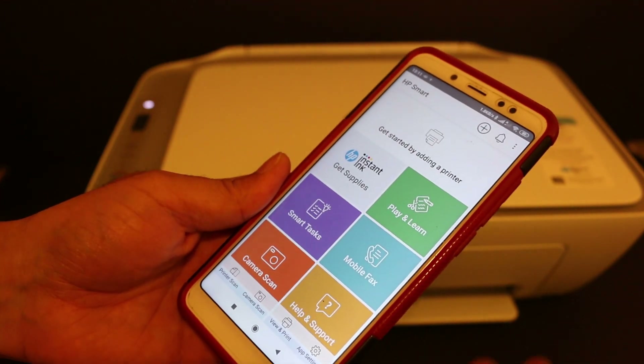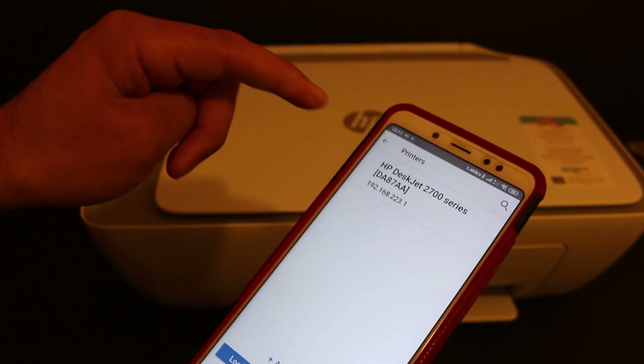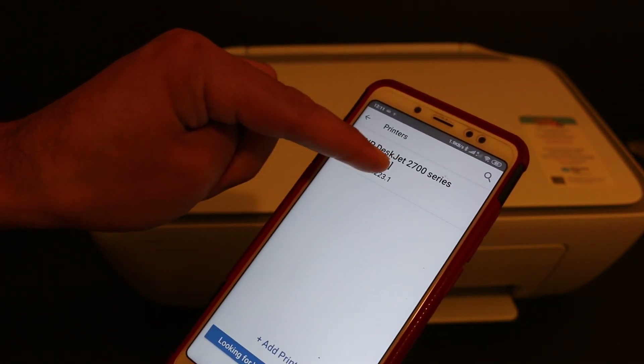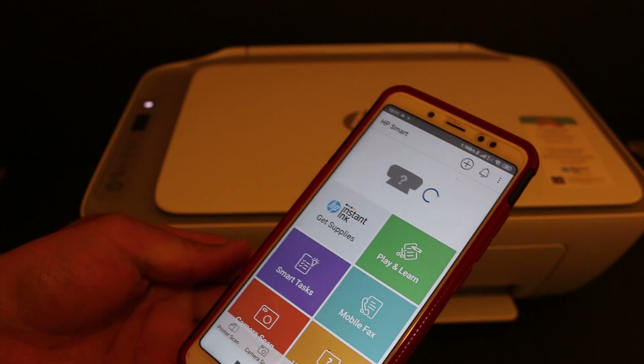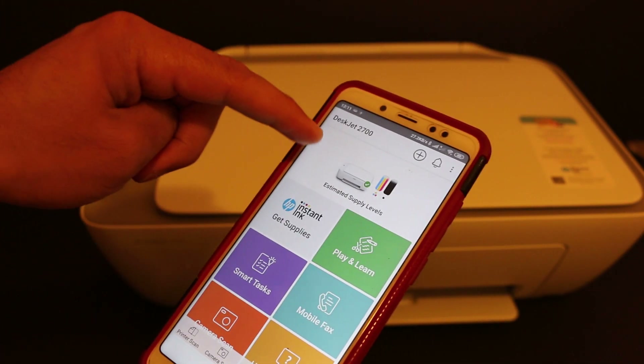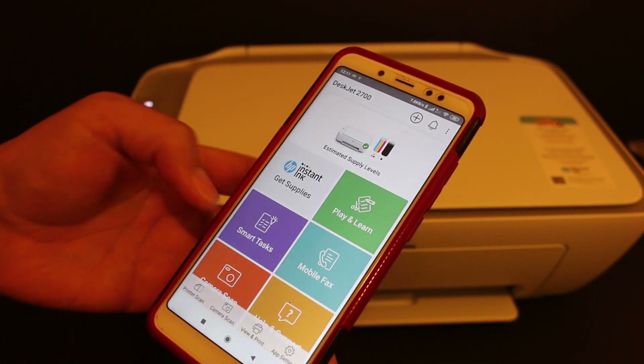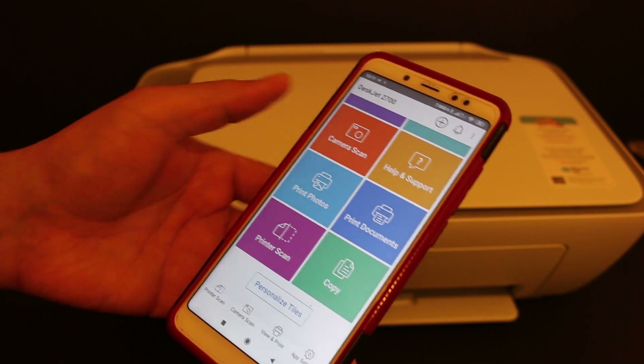We need to add the printer in the app, so click on the plus button at the top. You will see the name of the printer — HP DeskJet 2700 series — click on that. Here we can see the printer is available and it shows the estimated ink level.